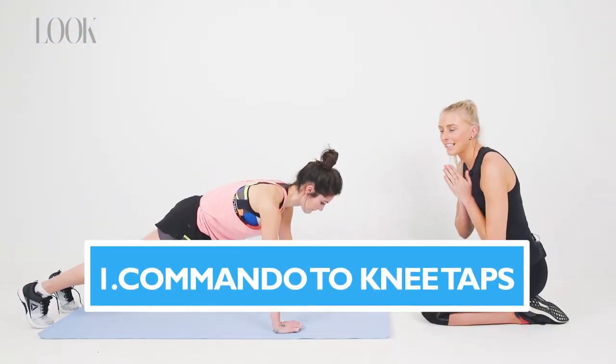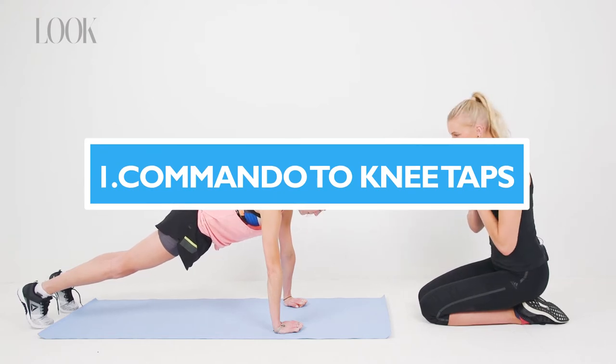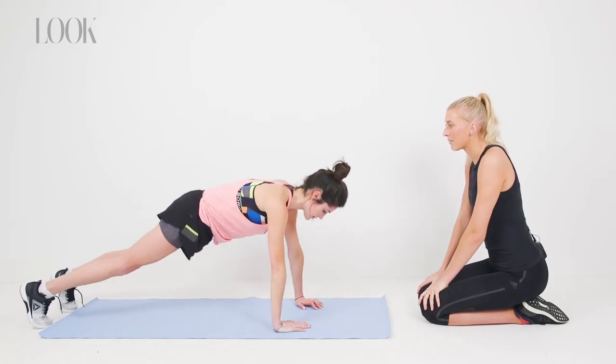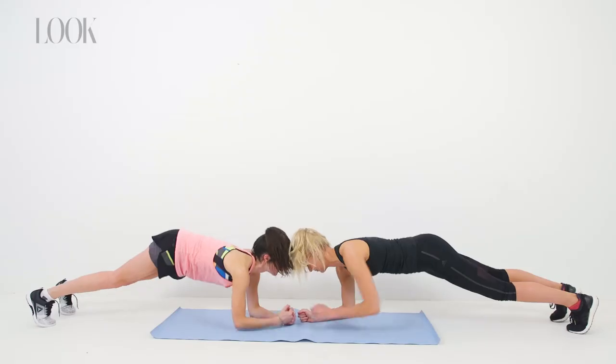So this exercise is a commando with a knee tap. We're going to come down into a low plank, push ourselves back up, then lift the hips up into the air and tap each knee.